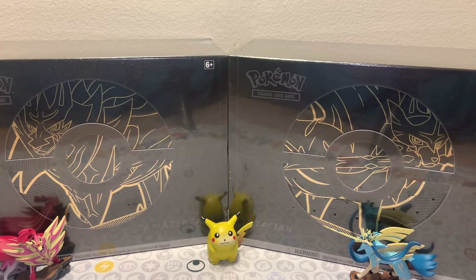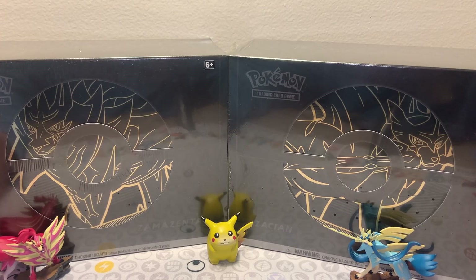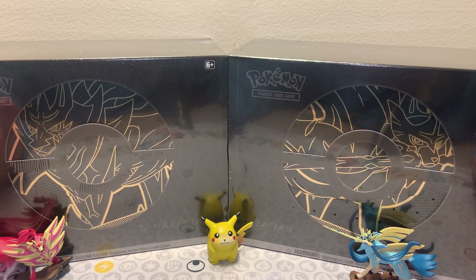I want to make sure these videos are fun and well-paced, and I don't want to feel rushed to do my final video of the year. So I thought I'd do a little special that will actually cross the two years. As you can see, we have two Elite Trainer Box Pluses - the Zamazenta one and the Zacian. These were released earlier in the Sword and Shield era and they are like beefier Elite Trainer Boxes.